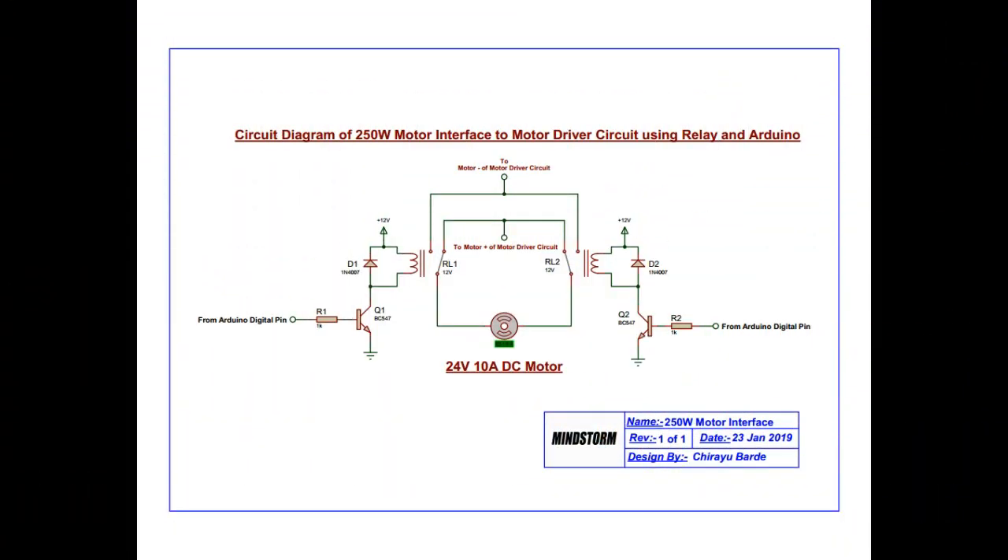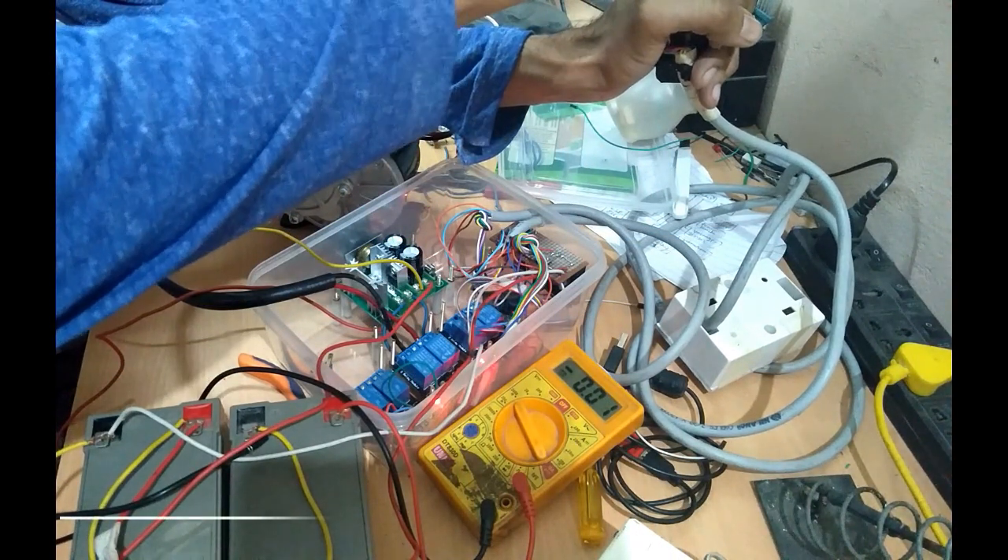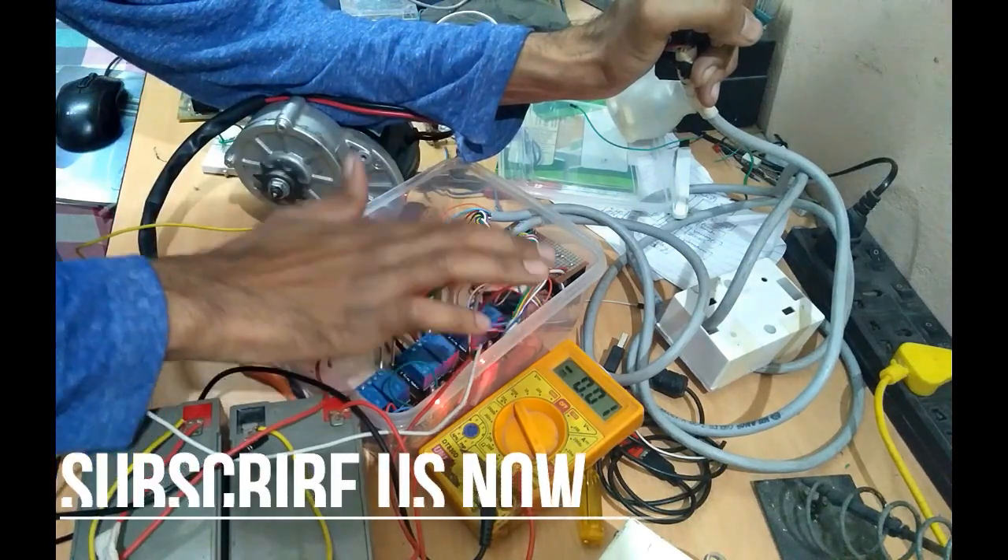The circuit diagram uses Arduino to drive the relay so that the motor will move in both directions. I have also interfaced a joystick to Arduino as input, with output going to the relay.